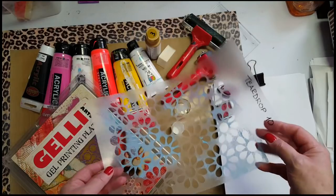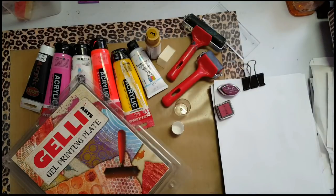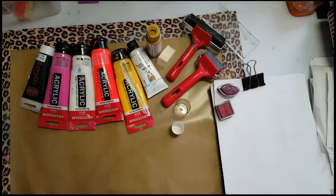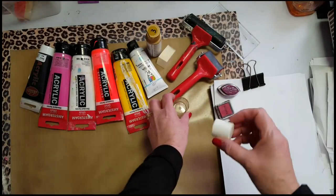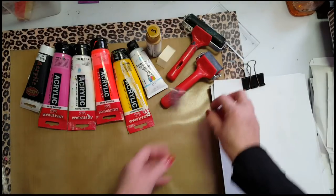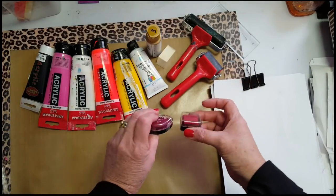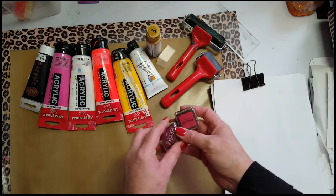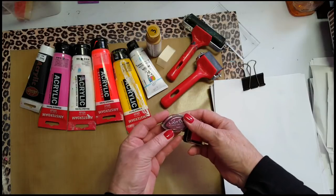Grab some stencils — these ones are hand cut. Of course you need the jelly plate, well you don't, but the way I made it was with the jelly plate. Some bottle caps from my stash, and then I picked out some pigment inks which I thought might add to my journal.